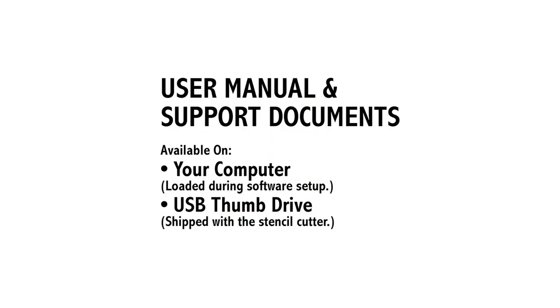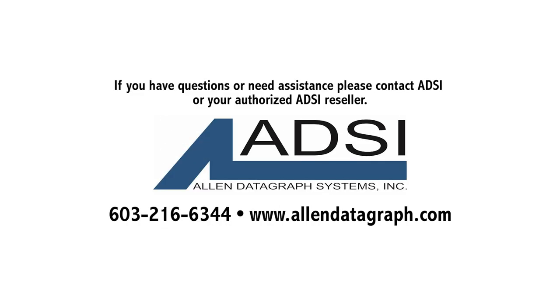Thank you for your purchase of a 536 GTS Monument Stencil Cutter from ADSI. If you have questions or need assistance, please contact ADSI or your authorized ADSI reseller.